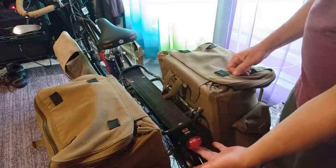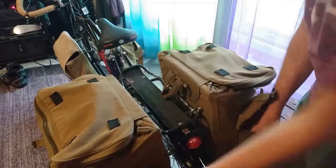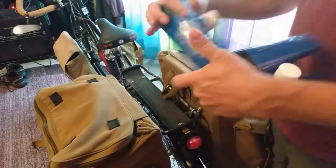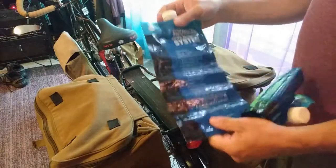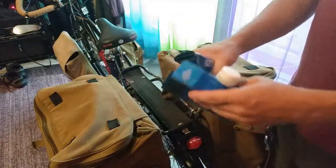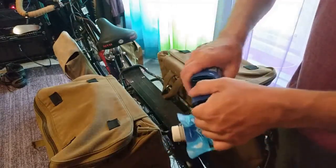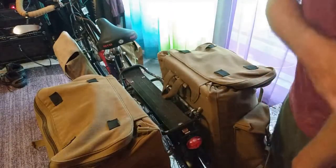Bike light here — I only used it once because it was raining, but I don't really do any riding at night. These two pockets had water filter bags — they get filled with dirty river water, which I was drinking out of. There's a filter that you squeeze the water out of. I was carrying four liters of water. I would start with four liters and then find a new water source.